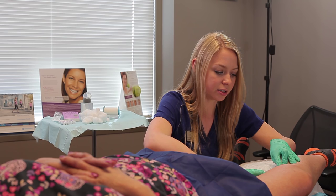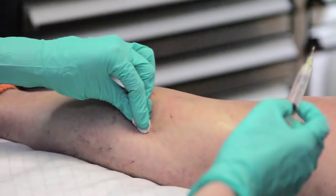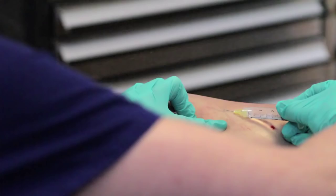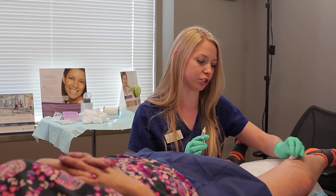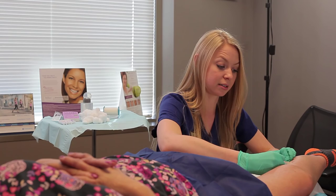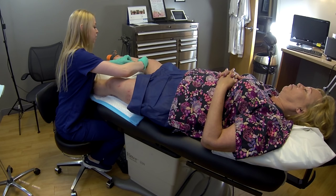One very important part of sclerotherapy is making sure that Frances wears her compression stockings afterwards. Typically you want to wear your compression stockings for about five days after each treatment. It's also really important that she gets no direct sun exposure to the legs for the next ten days.